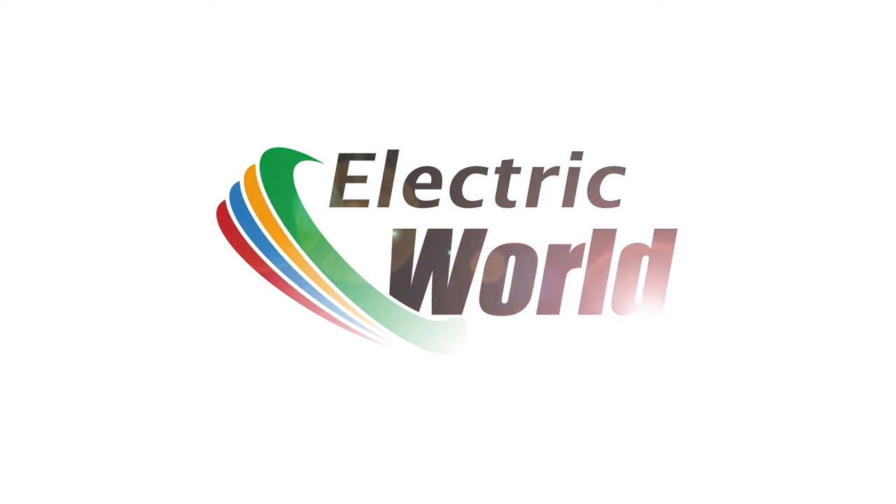Thanks for watching this video. We'll be back with more Frequently Answered Questions soon here on Electric World TV.